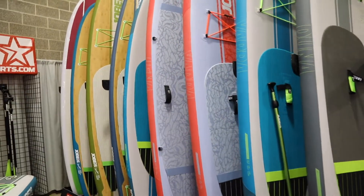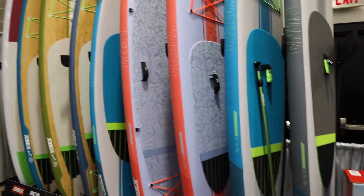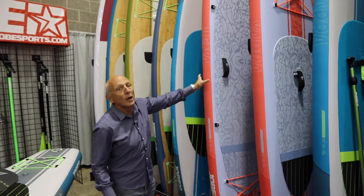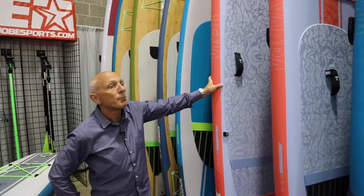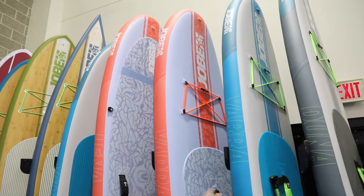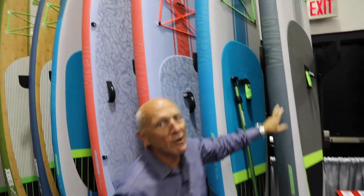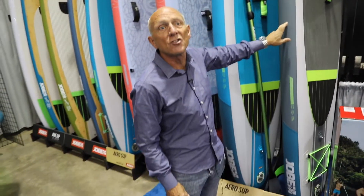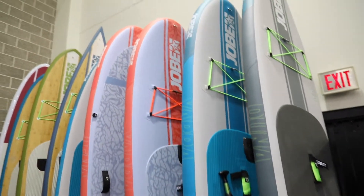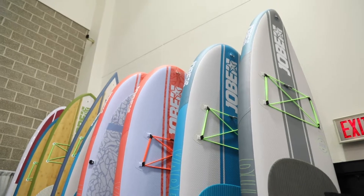In what we call our Aero SUP line, we've got a yoga board, our 10-6 all-around boards in both a ladies graphic and a men's graphic, and our crossover board, which is an expedition-style board at 11'6" in length — crossed between a touring board and an all-around board. What makes that is its square tail. The squarer the tail, the more the board will track in the water.